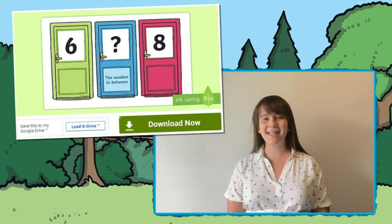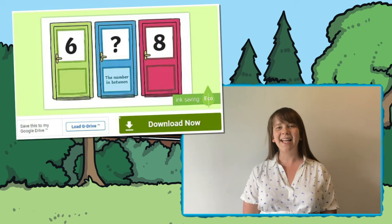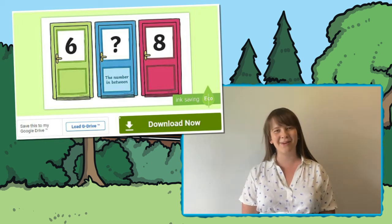Hello there! Welcome to Twinkle where we provide great resources to help all of those who teach. In this video we're looking at this houses and homes themed finding one more and one less maths activity. Let's take a look at how you can use it with your children.